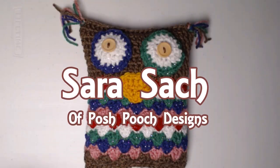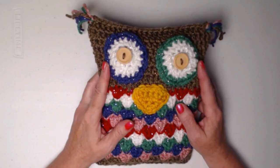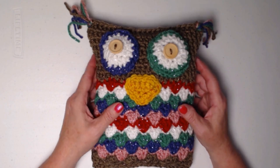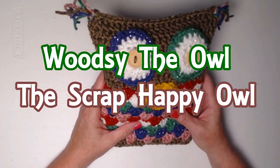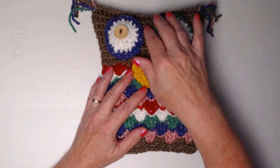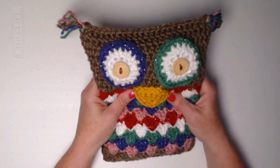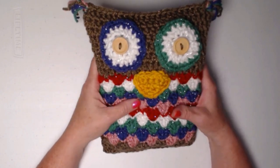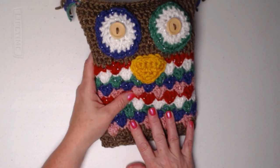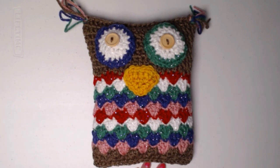Hello, my yarny friends! I'm Sara Sach and welcome or welcome back to my crochet channel. Today is our third Monday of the month, which means we're doing a scrap happy pattern. This is Woodsy the Owl, the scrap happy owl. Isn't it cute? It's just a fun little pillow — it measures about 10 inches tall and about 8 inches across. It's soft and squishy, and the best part is it's quick and easy, and you can make something fun with all your leftover yarns.